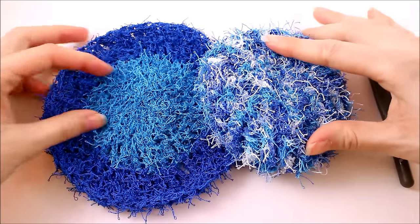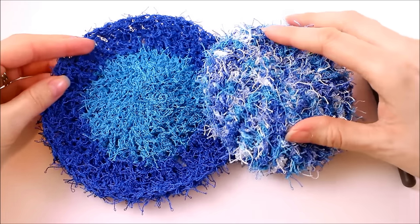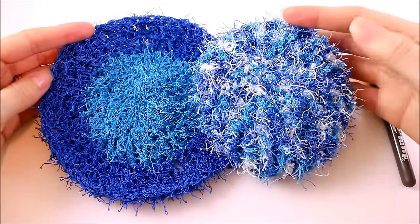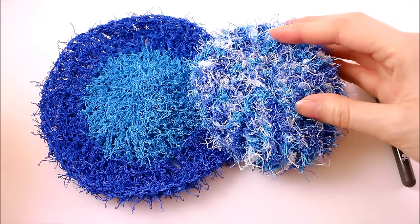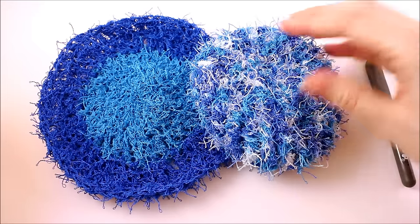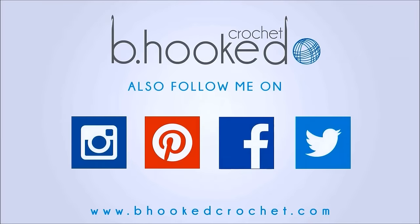With that, we've finished up our scrubby set. Now all you need to do is create one in every color variation — you're going to need a lot of these because they come in real handy. They dry really nicely, they don't have a funky odor, they work really well, they're soft on my dishes but they'll get off the mess. A big thanks to our sponsor Red Heart for providing us with today's Red Heart Scrubby yarn for our tutorial. You can purchase your Red Heart Scrubby directly from RedHeart.com — get the link in the description below. Until next time, on behalf of BeHookedCrochet.com as well as RedHeart.com, I'm your host Brittany — we'll see you next time.